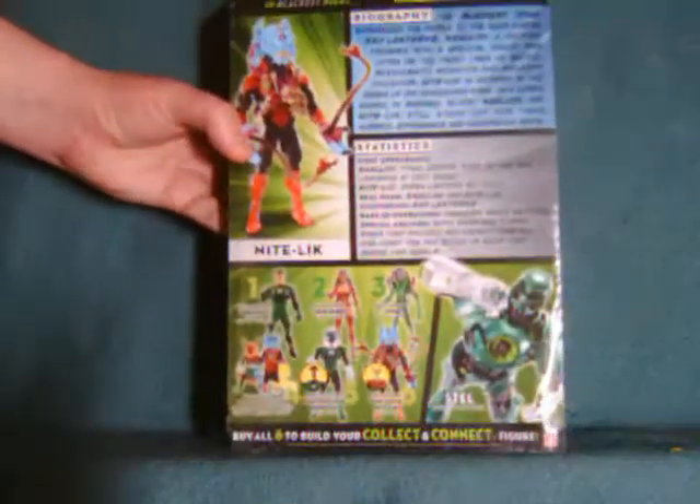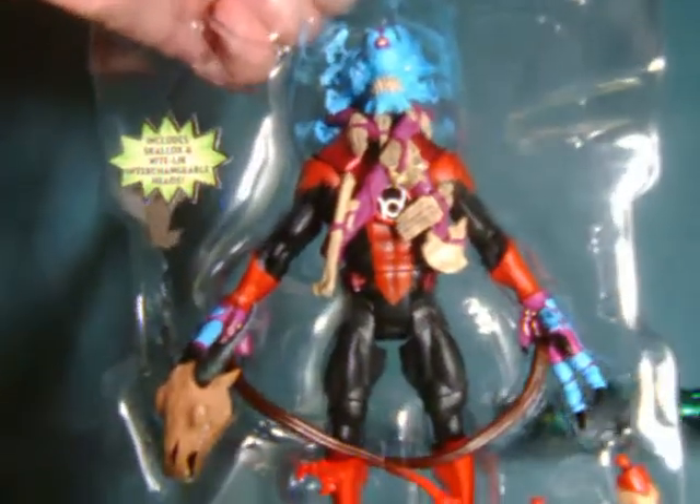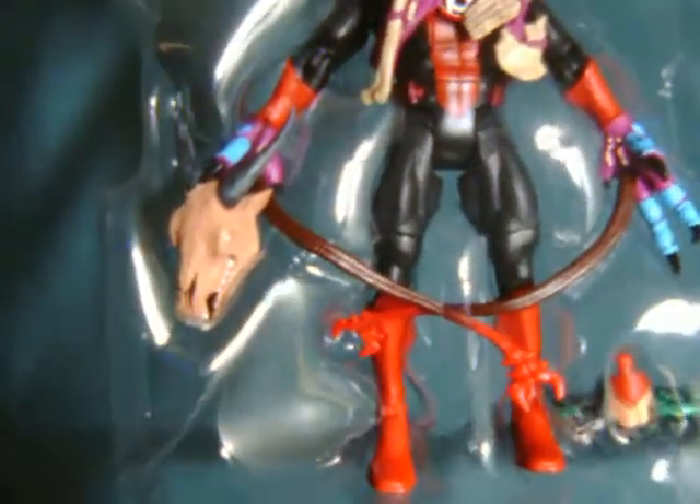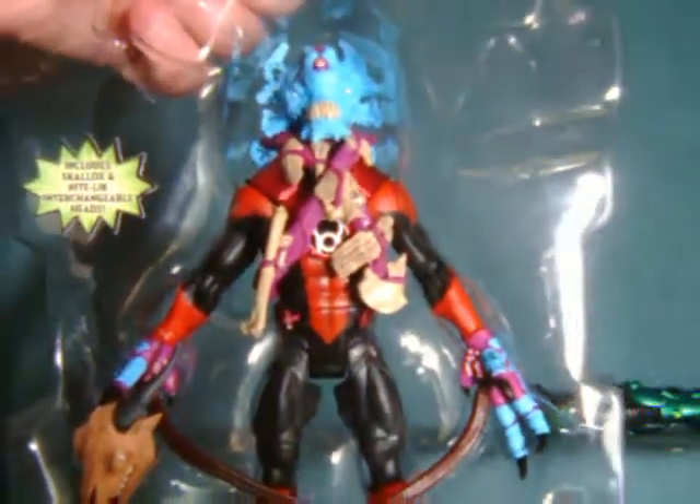I'll get this out of the pack. Now, if you look, he's actually holding Skalix's skull in this configuration, which is really neat.